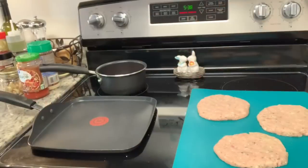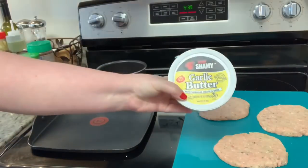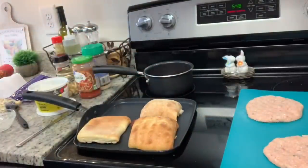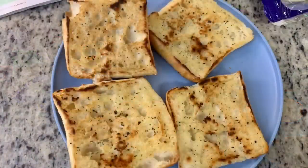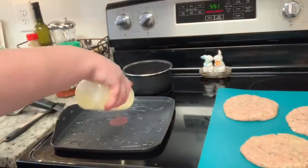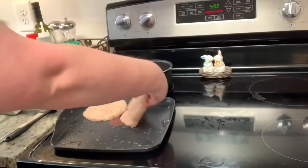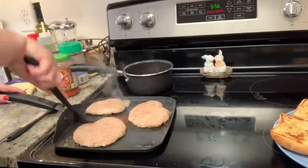I got some ciabatta rolls at Walmart. I was going to use regular butter, but then I remembered I had this Chef Shamy garlic butter on hand, so I melted some of that, brushed it on the ciabatta rolls, and toasted them over medium heat — they were so good. Then I cooked the chicken patties in a skillet over medium heat with a little oil, about five to six minutes per side, until they reached at least 165 degrees internal temperature.